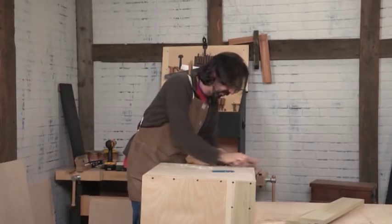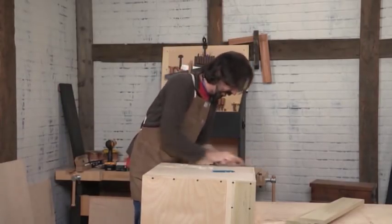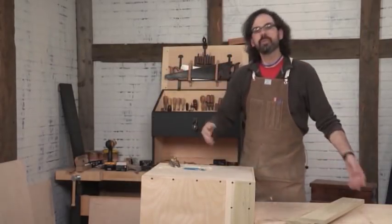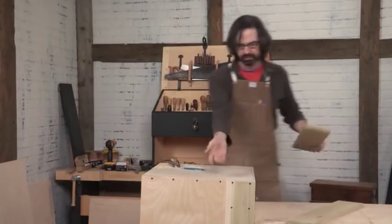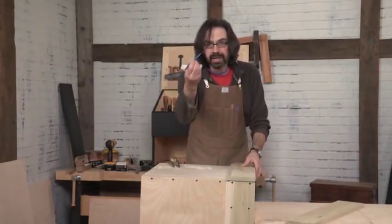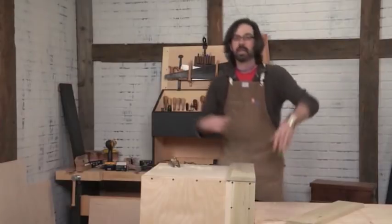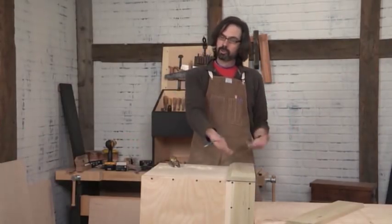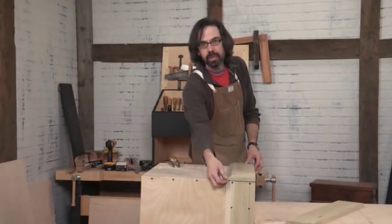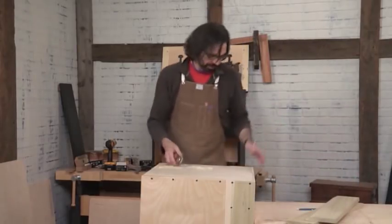After I get all these flushed up, the next order of business is to cut the end skirts to length. We're going to do it just the same way as the front and back: show it to the work, take the pencil and mark the length on both sides, take them to the chop saw, cut them to length, screw them on, and then we'll look at how to deal with the little return at the corner. Real simple stuff. But first, we've got to finish flushing up.